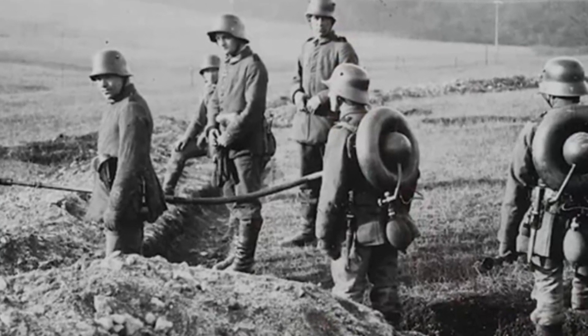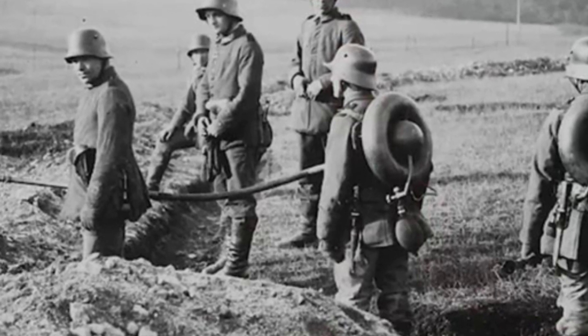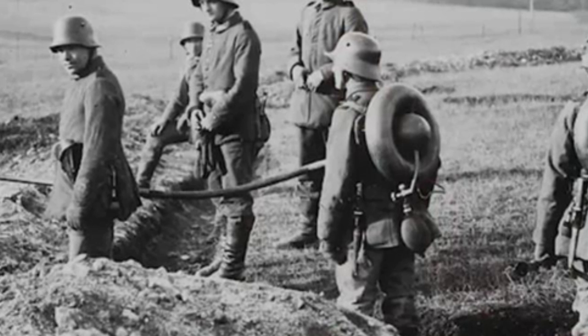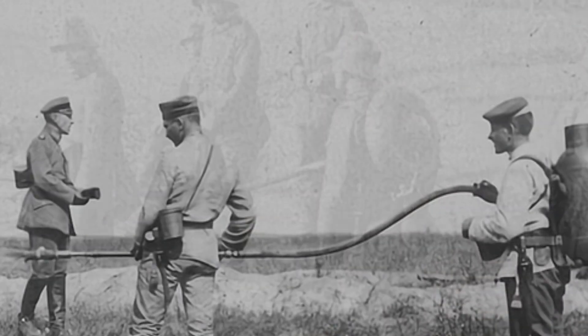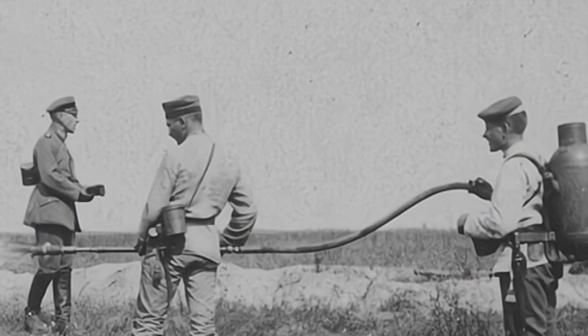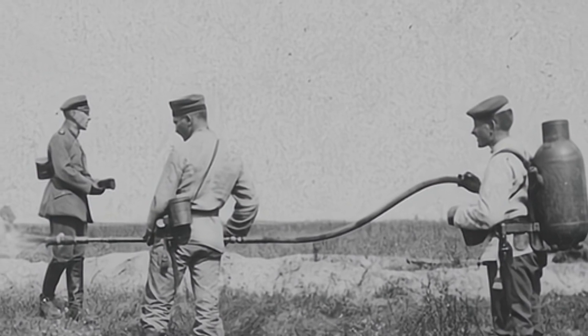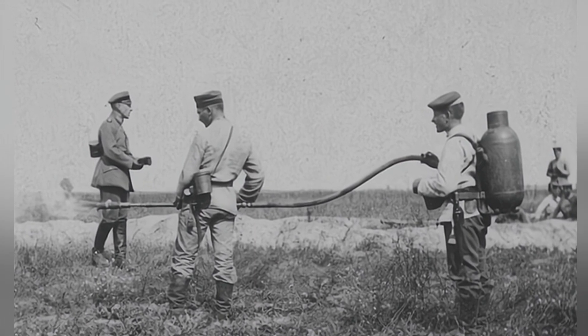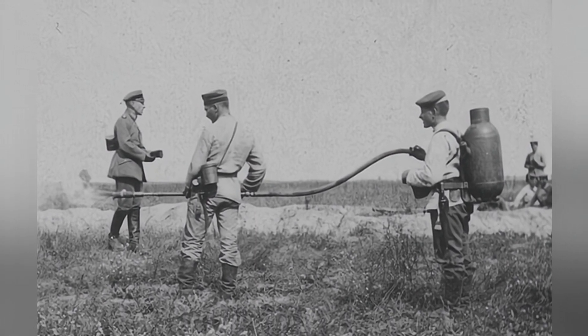The Kleef was the first portable flamethrower used by the German army in the early stages of World War I. It featured a cylindrical fuel storage tank and a smaller container for propellant, usually compressed carbon dioxide or nitrogen. By applying pressure to the fuel, it flowed through a rubber hose, and the gun's igniter would then ignite it.